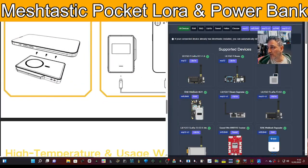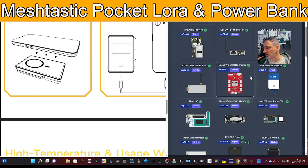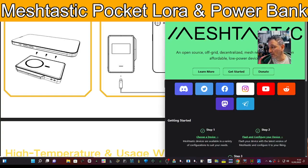Looking at what we've done in the past — here's the Meshtastic flasher. You would choose your device and then be able to flash it via a browser. You don't even have to download anything.